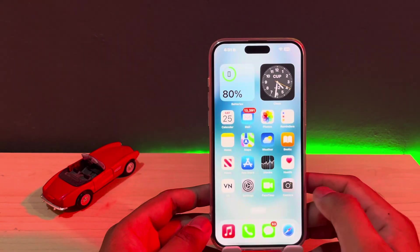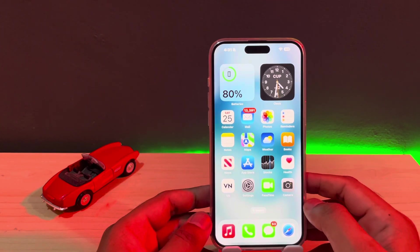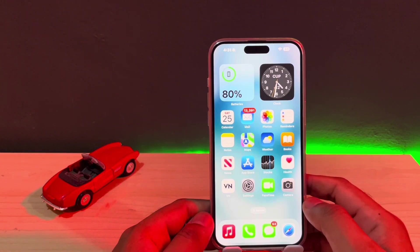First of all, make sure you don't use any case when you try to charge your iPhone, especially a silicone case, because it causes the overheating issue.